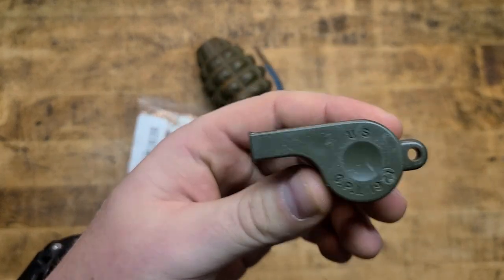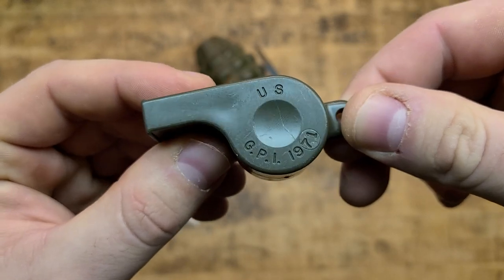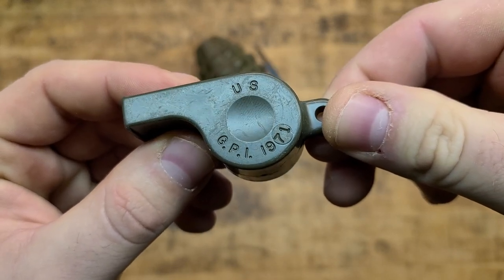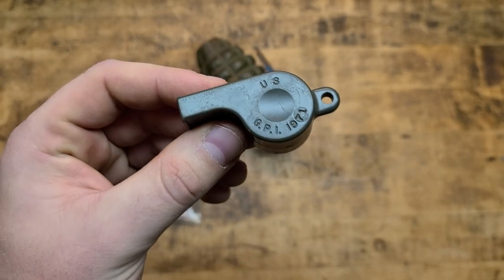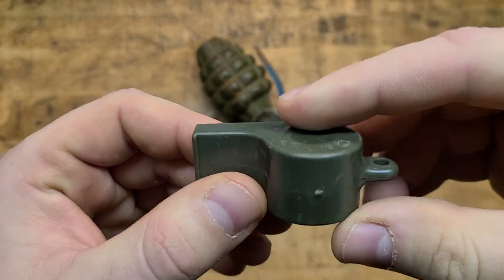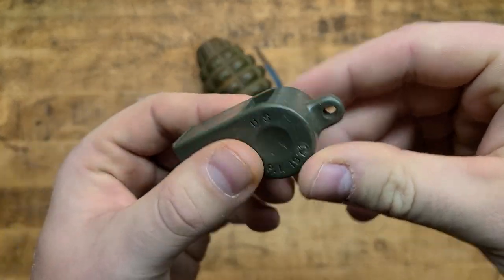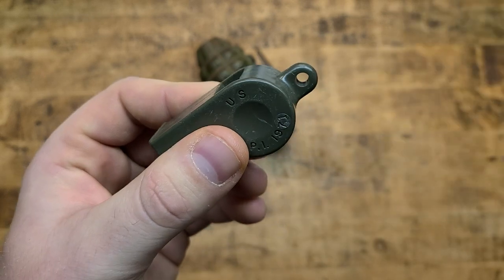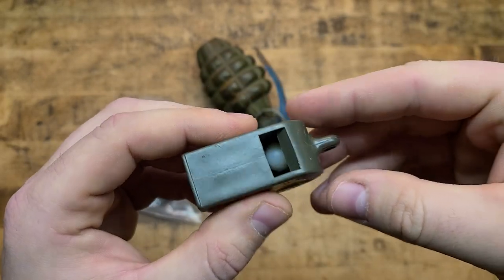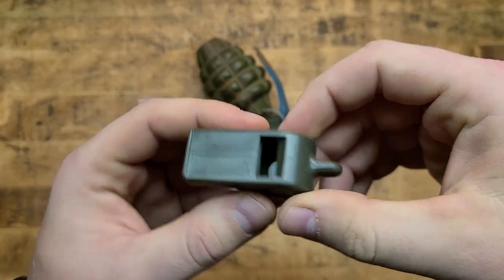I'll do it for you guys — that's how much effort I put into this channel. You can see it's US-stamped GPI, which means it was produced for Vietnam in this era. 1971 stamped, it's olive drab, just polymer plastic molded. You got a little lanyard loop, seems substantial enough for what it is, and then you got the pea in there — better than having poop in there, I suppose.